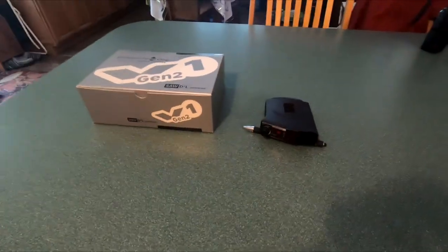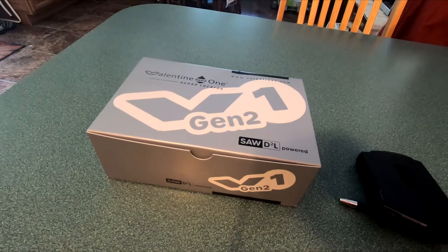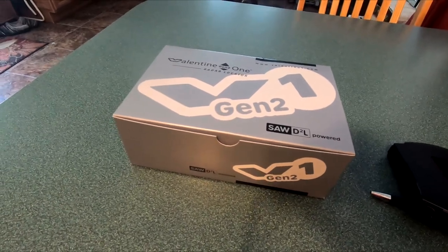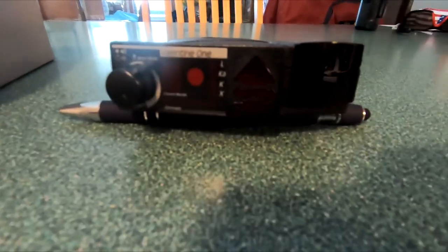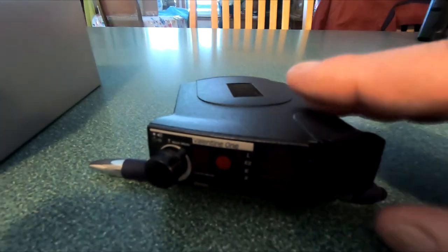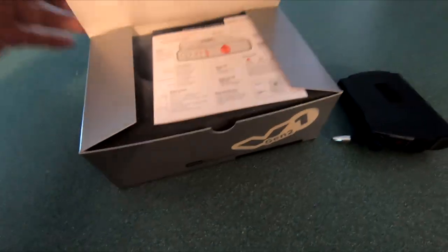Hey guys, welcome back to my channel. Got the new Valentine One Gen 2. Can somebody tell me why they didn't call it V2? Now the name's getting longer, from V1 to V1 Gen 2. This is my original Valentine One, and this one has the ESP on it — you can see it right there at the bottom. Anyway, this was a pretty good detector, never done me wrong, but this new one was supposed to have better range, so I got it. We ordered directly from Valentine One.